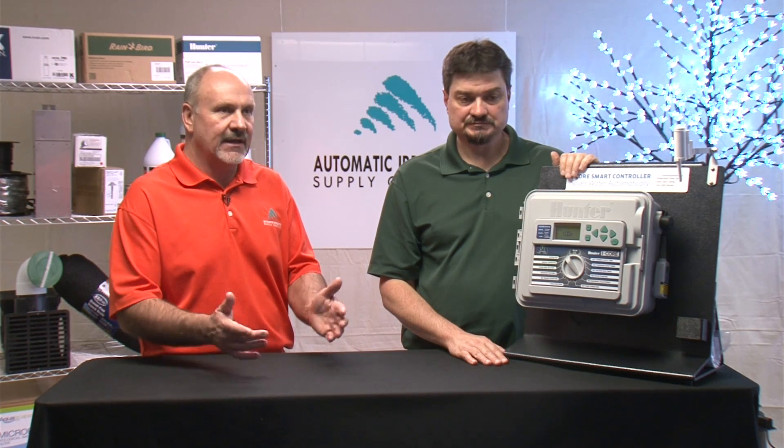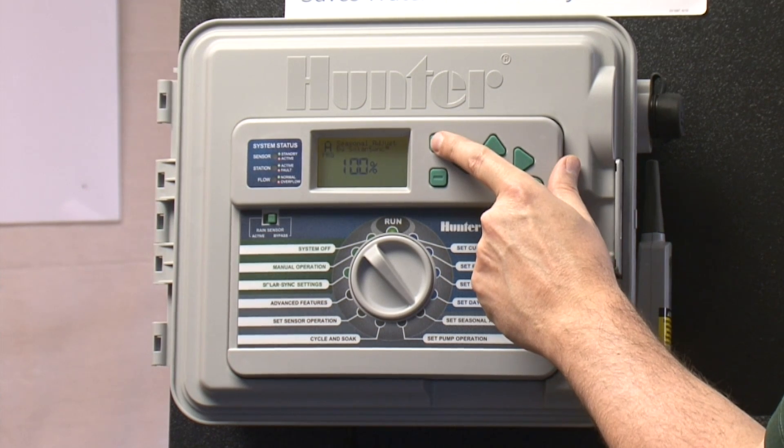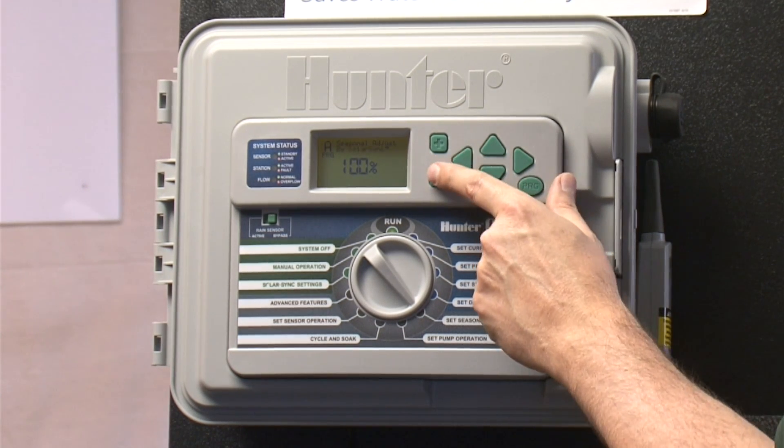The seasonal adjust can be used in a couple different ways. For example, if you're turning the system on for the first time in the spring and the rotor zones are set for 30 minutes and the spray zones maybe are set for 10 minutes and you want to water maybe not quite that much, you can set the seasonal adjust to 50% and cut that in half. You can actually adjust it anywhere from 1% up to 300%, so as you get on into the season and it's getting a little drier, you can just change the seasonal adjust and that will adjust all the zones.